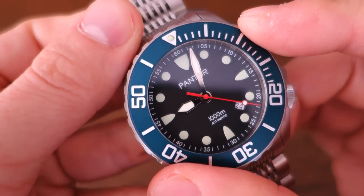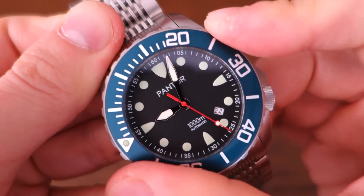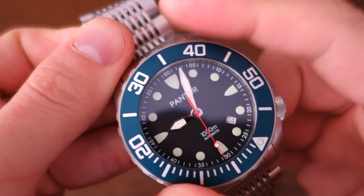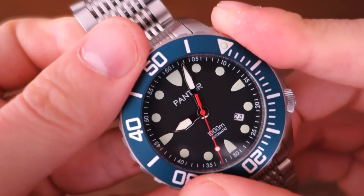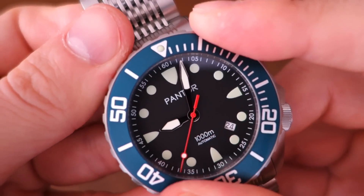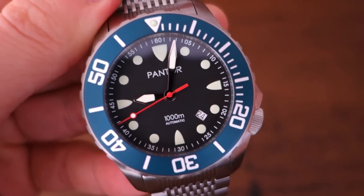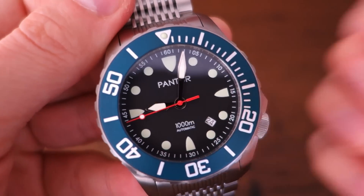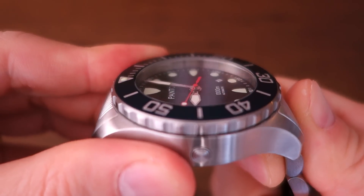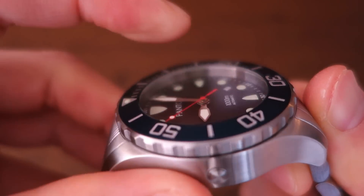The gear-grip bezel is pretty cool — I've really enjoyed that 120-click unidirectional dive-style bezel with an aluminium insert. It isn't a ceramic insert, and you can argue whether ceramic would be more appropriate at this price, but some people would argue aluminium is more functional than ceramic, which has a risk of shattering with impact. On top of that is a thick flat sapphire crystal with anti-reflective coating — flat, not domed.